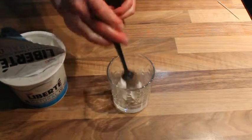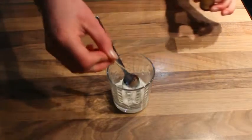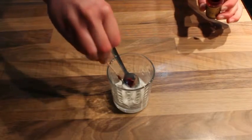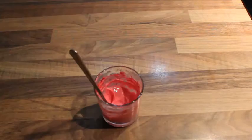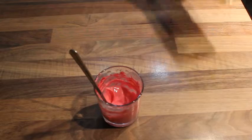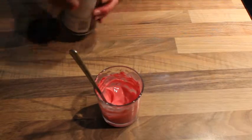For the ears, cheeks, and nose, I dyed a little bit of plain yogurt pink with some red food coloring, then added a little bit of cocoa powder just to make it a bit darker — and by 'added' I mean threw it all over the counter.